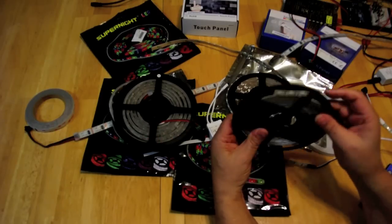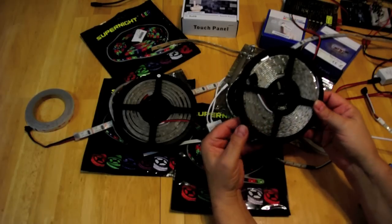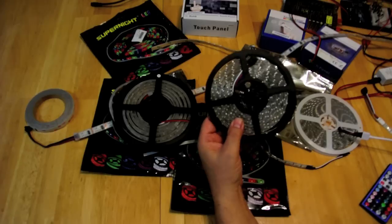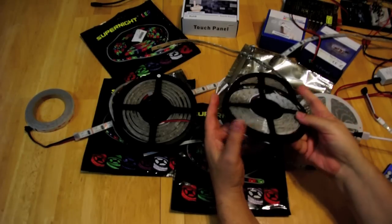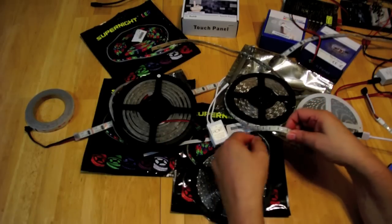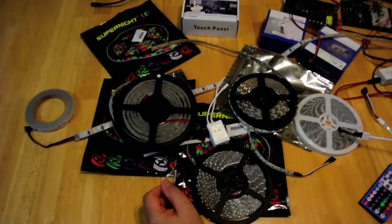The RGB strips and RGBW strips take a little more power — about three times the amount. We're looking at around 2.8 amps for five meters, which makes sense because these strips have three LEDs in each device.